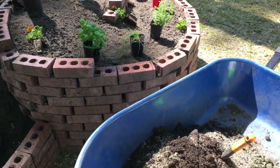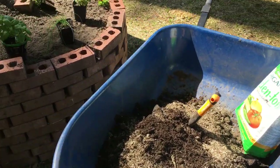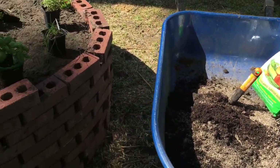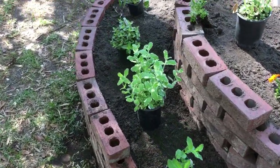I mixed up a wheelbarrow load of black cow manure, some good potting soil, and some Garden Tone fertilizer. As I dug holes for these plants, I put a scoop of that mixture in the hole to give each plant a good start.